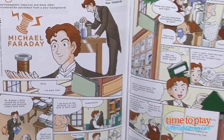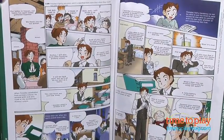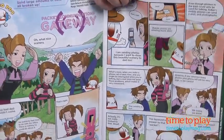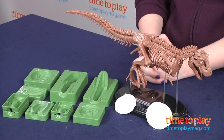The booklet also includes two manga-style comics — one about a scientist who discovers electromagnetic induction, and one about how cell phones and packet communications work. We're not really sure why these two are included in a science kit about dinosaurs, but some kids might find them entertaining.